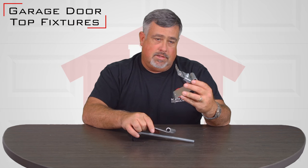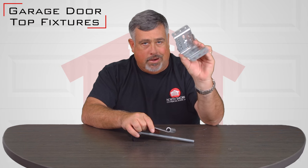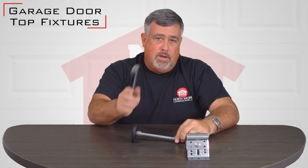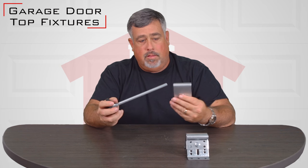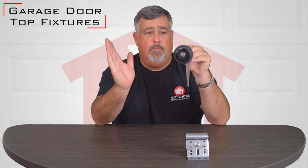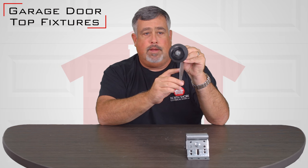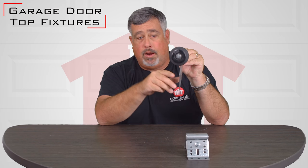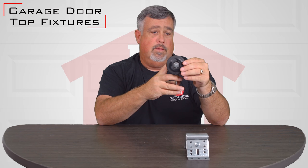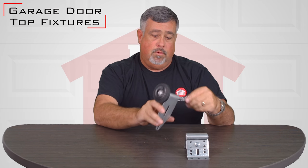The only difference between this one and the residential one is the size. There's not a whole lot of design changes or anything different about these top fixtures until you get to the low headroom. This is a low headroom style. It mounts directly to the top panel of the door again. It's got the roller put in it. This will actually ride on the top track on the roller and then flushes the top panel up so it's vertical with the rest of the door.